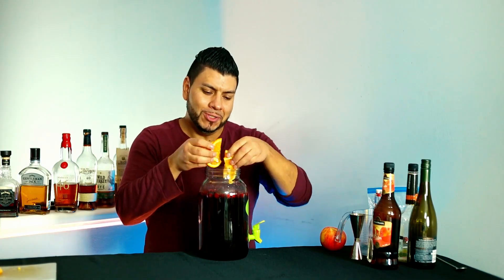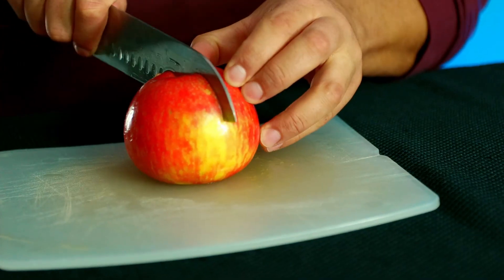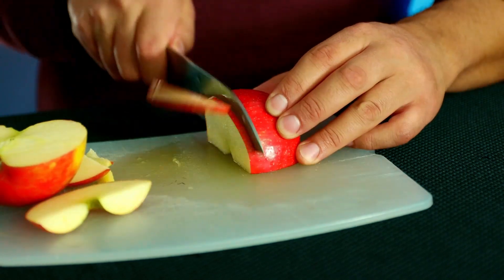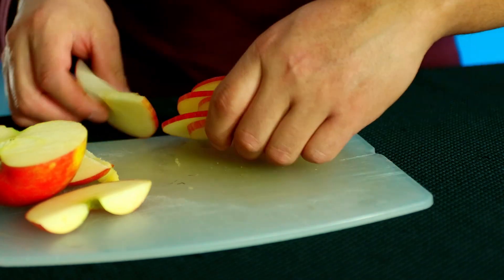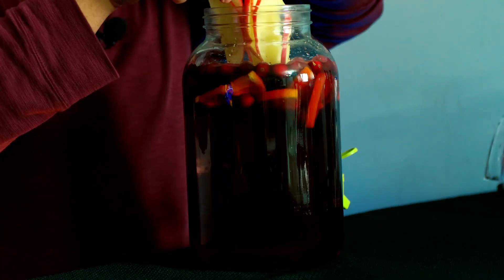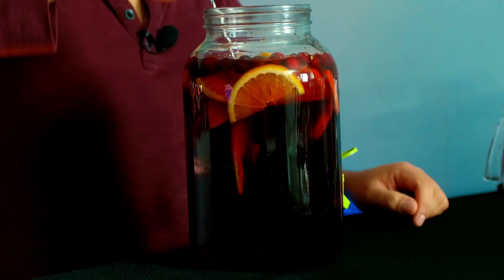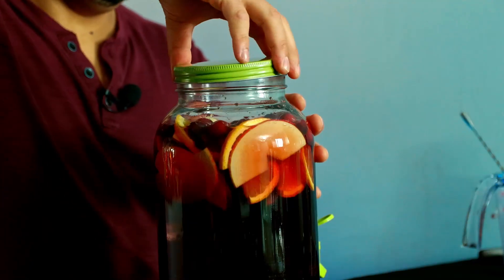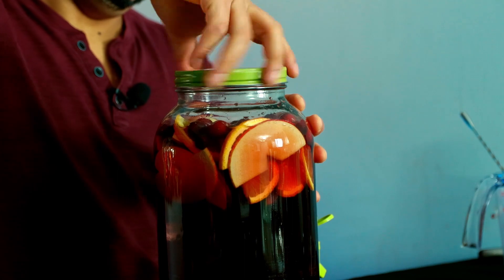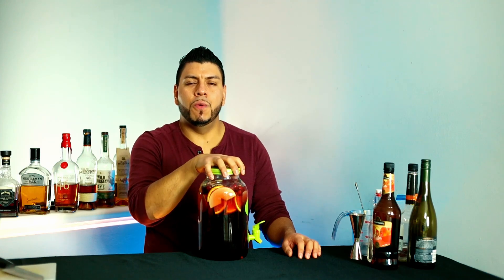Next the orange, and the apple slices. I'm just going to mix this again and cover it. Now you can drink this right away, but for best results leave it in the fridge overnight.